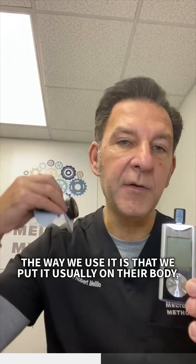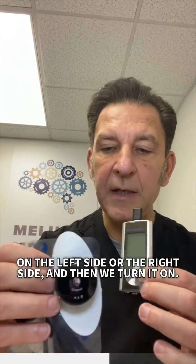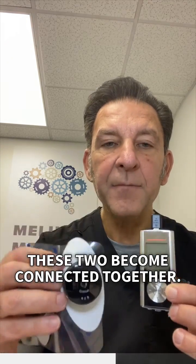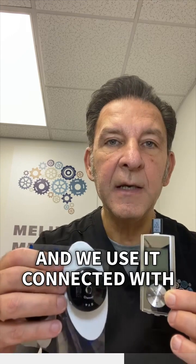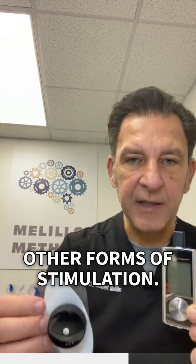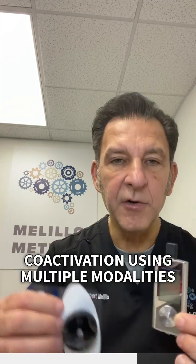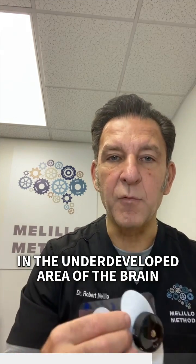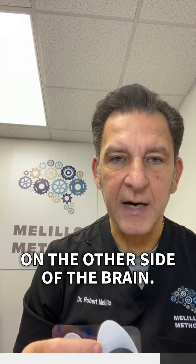The way we use it is we put it usually on their body, on the left side or the right side, and then we turn it on. The two devices become connected together, and we use that for a period of time connected with other forms of stimulation. Part of the Melillo method is co-activation — using multiple modalities targeting specific networks in the underdeveloped area of the brain, and sometimes also bringing down networks on the other side of the brain.